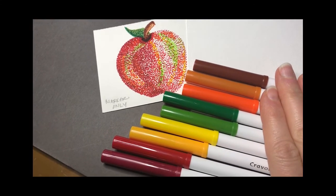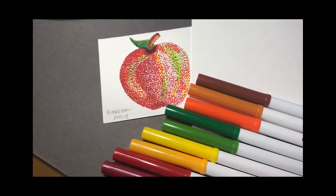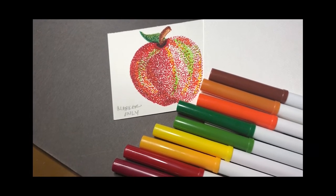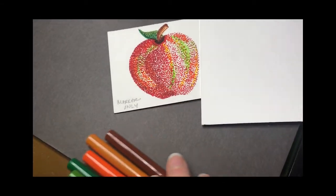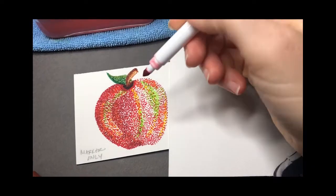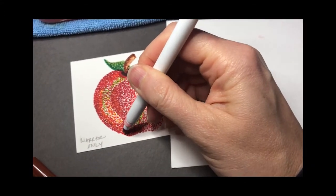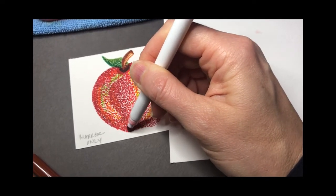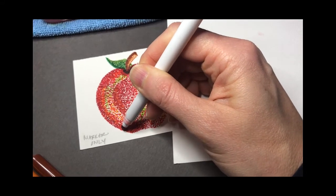Using more than one color helps the apple look realistic, because when you look at a real apple it does have areas that haven't ripened yet, different shades of red, and different areas of highlight on the outside that catch the light. I've just made little tiny polka dots with the marker, and the areas that look lighter have fewer polka dots while the areas that look darker have more polka dots and two different shades of red. The closer I make the dots, the darker that area appears.